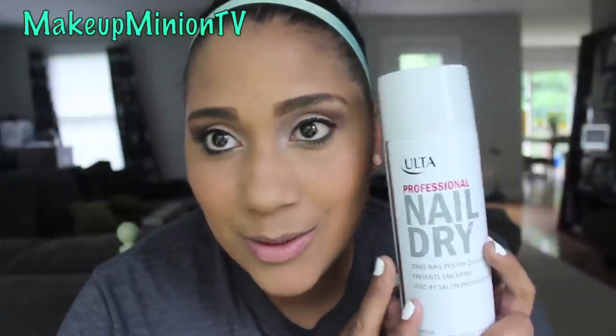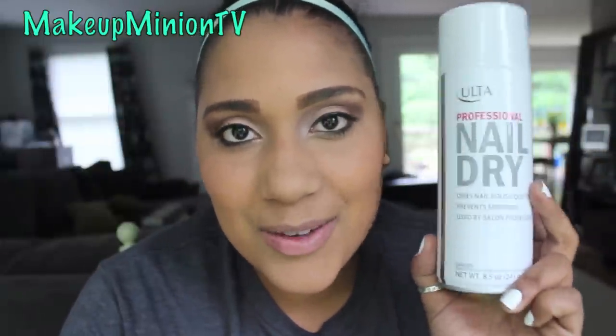I believe it was $2.99 or $3.99. I found it because I definitely wanted to get this. It says it dries nail polish quickly, prevents smearing, and is used by salon professionals.